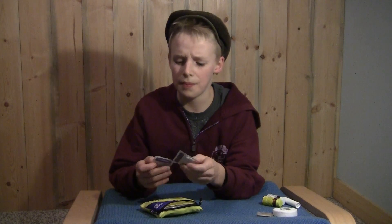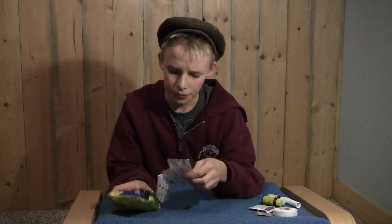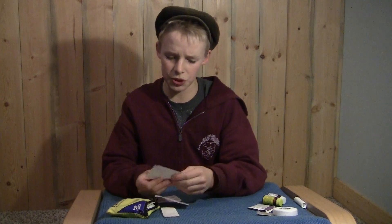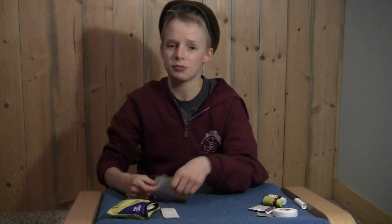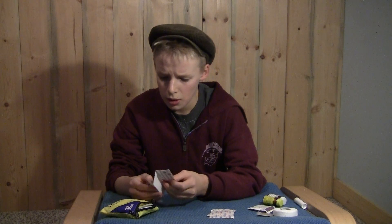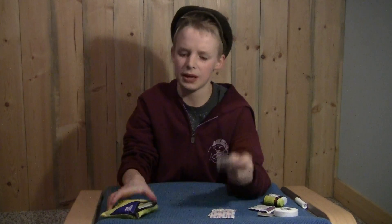I have some antiseptic wipes here. So say if I get a scrape, I can clean that up before I put on a band-aid. Here I keep a bunch of butterfly band-aids — they fit good on your elbow where it's an awkward space and you can't get a normal band-aid on. Also, I keep three or four regular big band-aids.